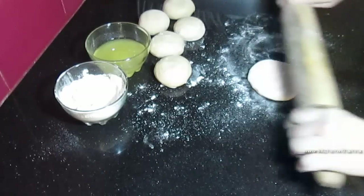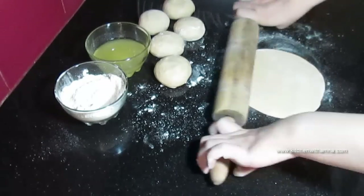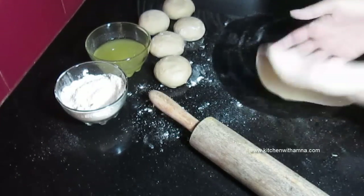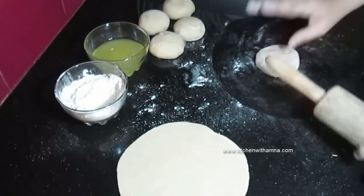Belan se belenge. Itne size ki humne rotiyan bel ke rakhte jaana hai. Ab doosre ko belenge.